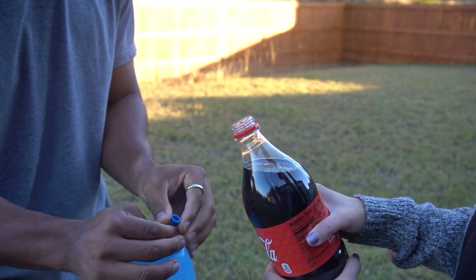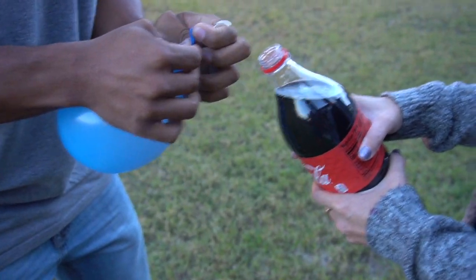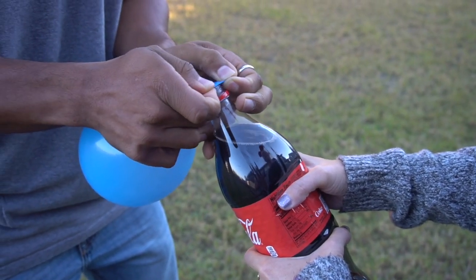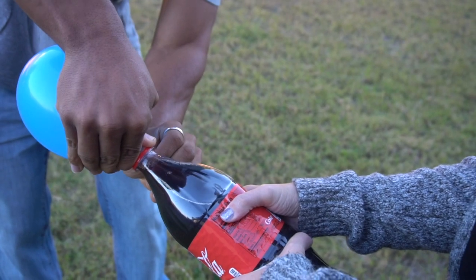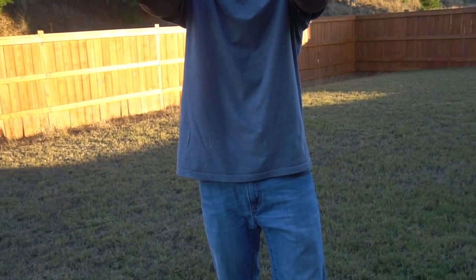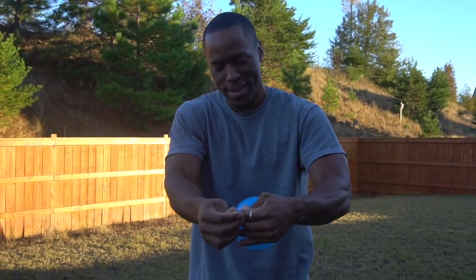I feel like it's gonna explode already. We have to somehow get it over the top of this to pour it in here. Shan thinks I should put it over the top without it ripping — see how it seals it. Now you're gonna pour it and then I'm gonna tie it. Is that the Mento making a noise? I'm afraid. We got some soda in here. I'm afraid it's gonna bust.